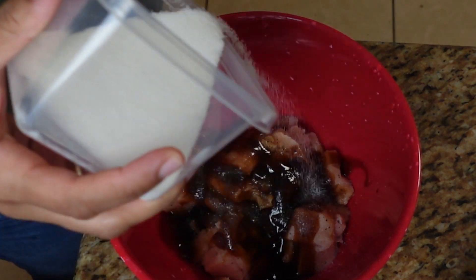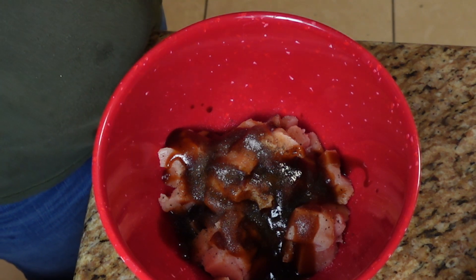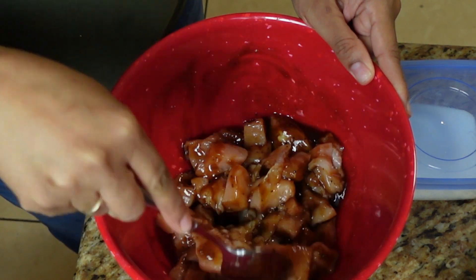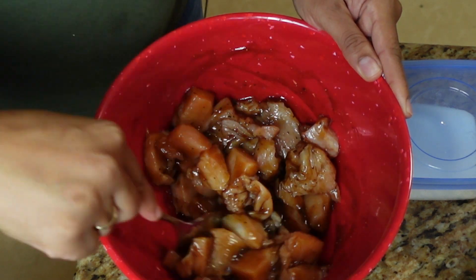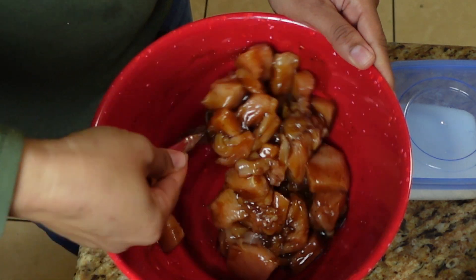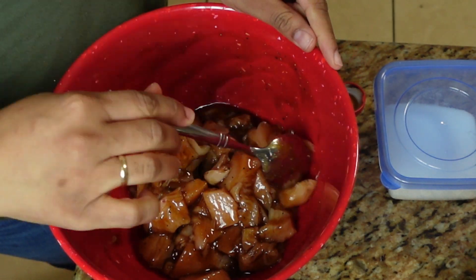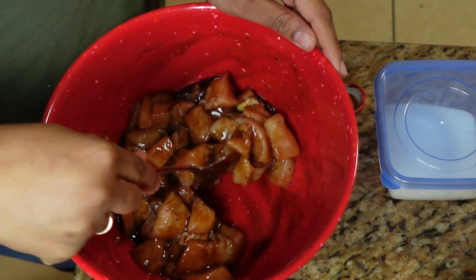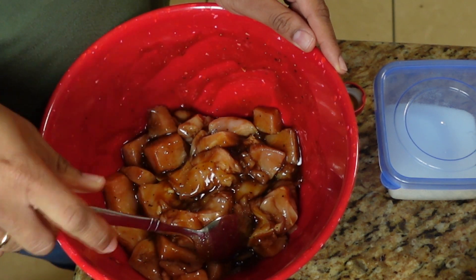I'm going to get a spoon and stir this up to get the chicken all coated. This smells absolutely incredible and it's super easy to throw together. I'm going to let this sit at room temperature for a few minutes because my chicken was still partially frozen and it's getting late.